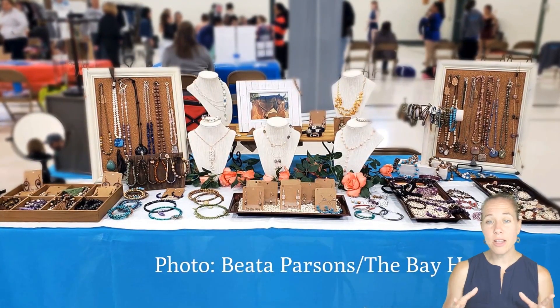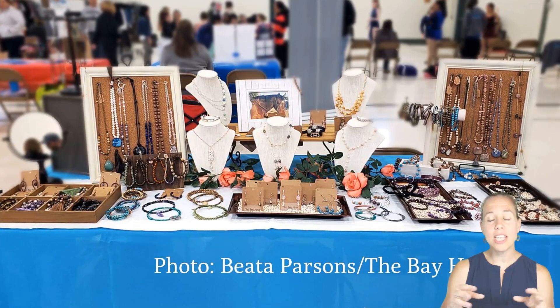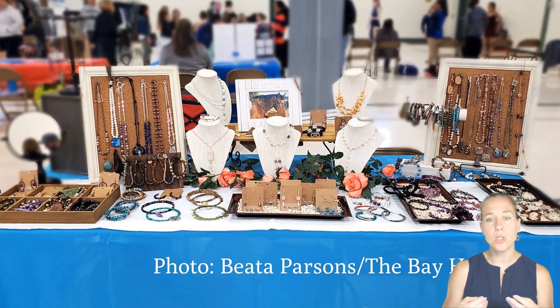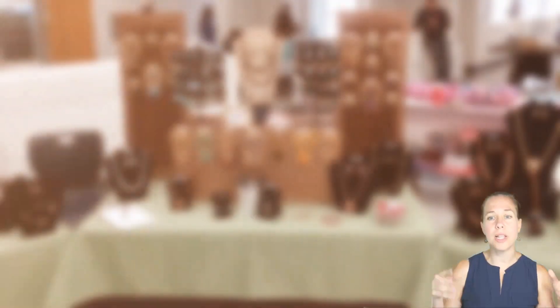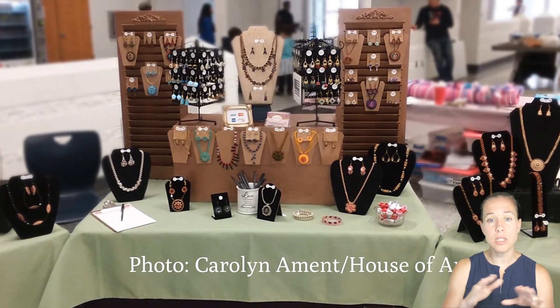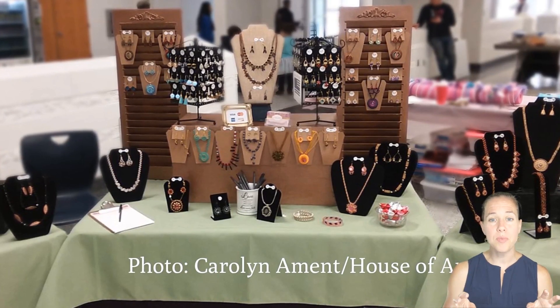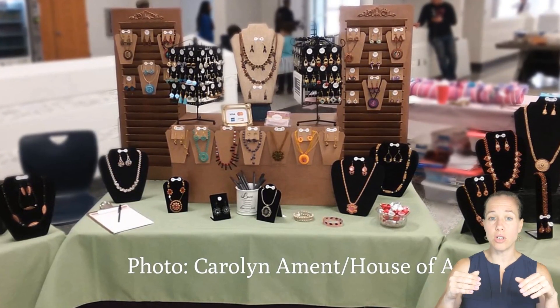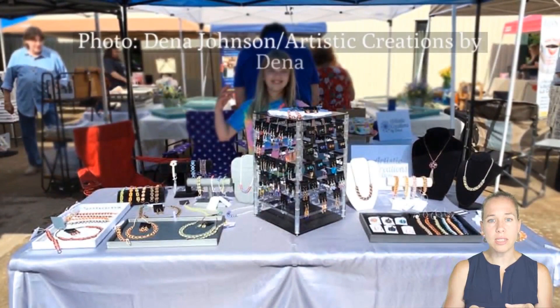The Bay House display is great because it uses natural materials like stones to hold jewelry, and the picture frames are enhanced with cork to allow hanging necklaces. Carolyn's photo here is kind of display perfection — great use of shutters, created levels in the design utilizing the table display, and she stuck with black on the outside and brown on the inside.